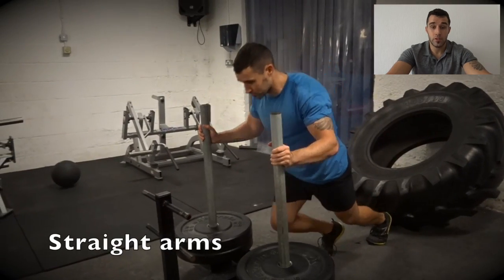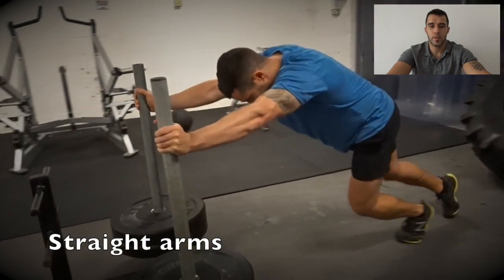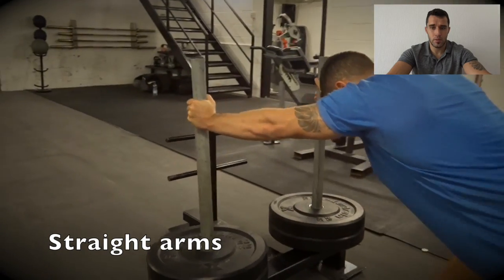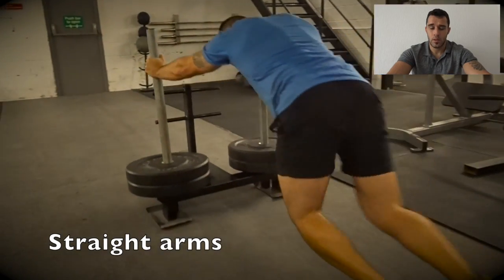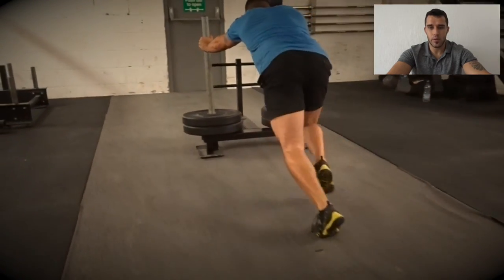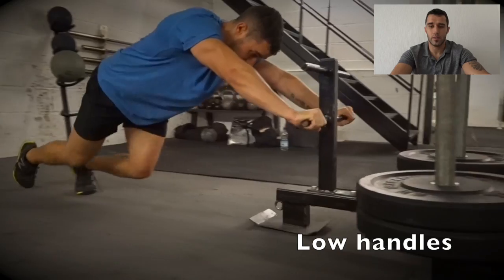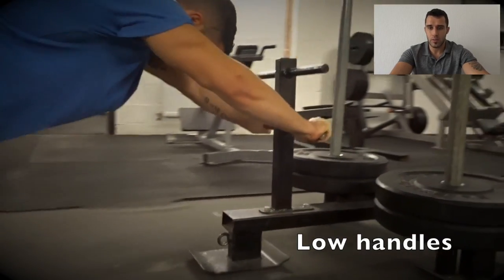If you're lucky enough to have a prowler and the space to use it, then make use of it for sure. There are several ways you can do it — you can obviously push with straight arms, like this in the video. The more weight you have, the slower it's going to move, so you want a good balance where you can get a good cardio workout out of it as well. On the low bars it's a little bit harder.